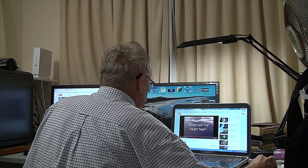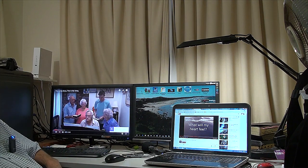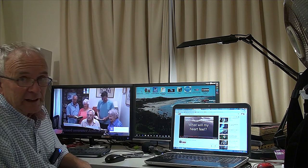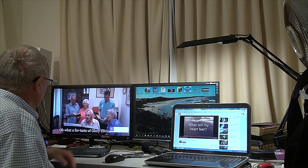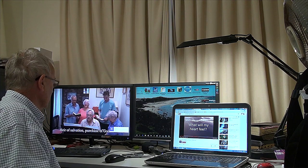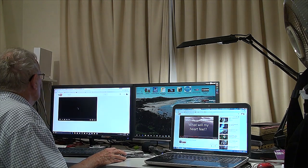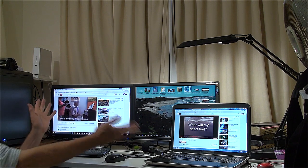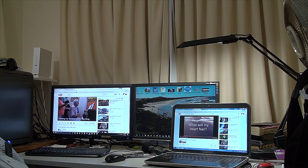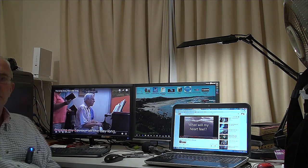The good news is — this is my story, this is my song — we are now connected to the NBN! Hallelujah! We are now connected to the NBN!